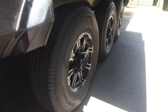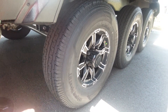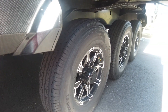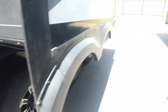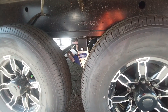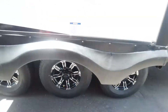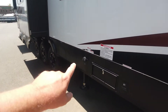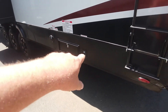Behemoth triple axle on the Ridgeway Sport ST F-rated 16-inch tires — all three are F-rated — with dual Cree 3000s already installed. Moving back again, cable slides. It's a toy hauler, so here's your gas tank, fuel pump, and pump control.